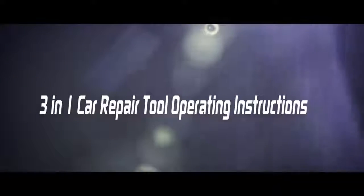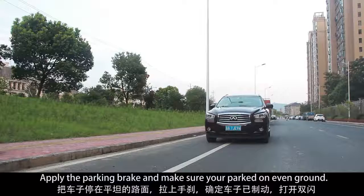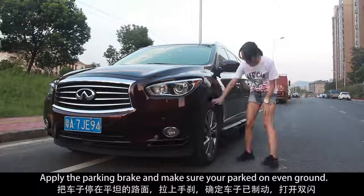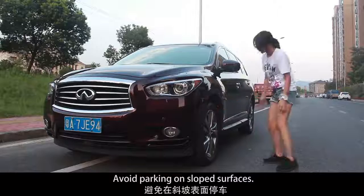3-in-1 Car Repair Tool Operating Instructions. Apply the parking brake and make sure you are parked on even ground. Avoid parking on sloped surfaces.